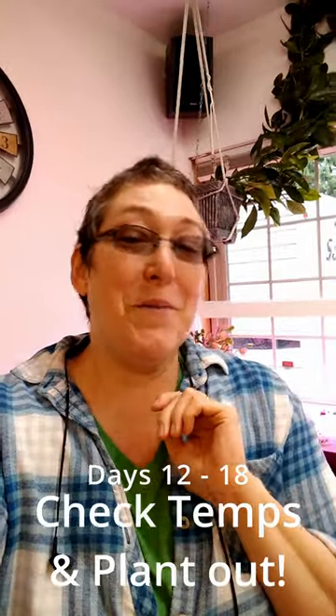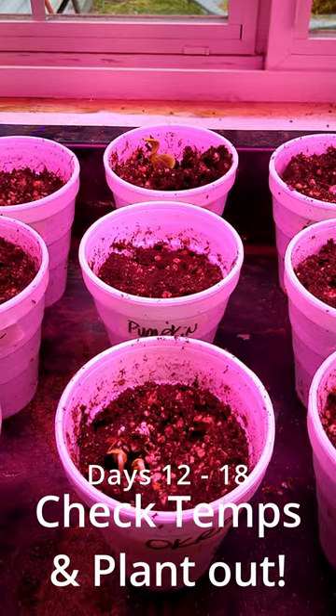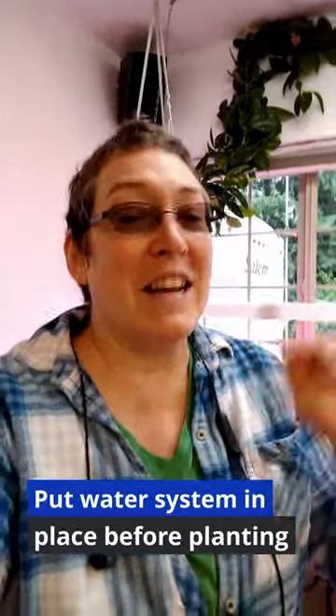It's day 12. I wanted to show you we've got some pumpkins coming up — look at those little babies. It finally stopped raining. I'm gonna head out to the garden and this is an exciting day. It could be a day that we're able to plant.